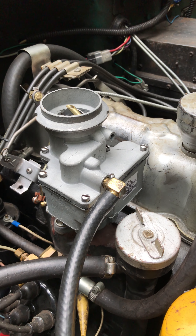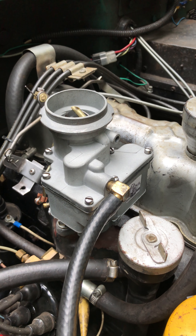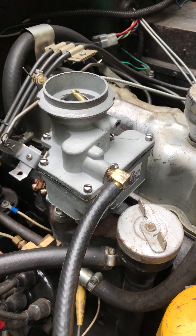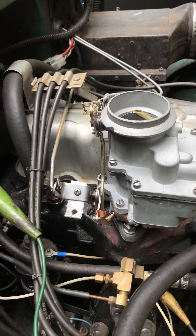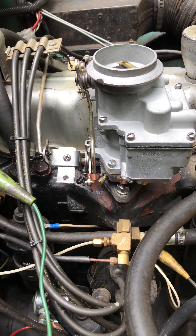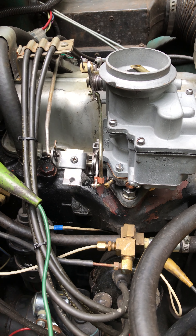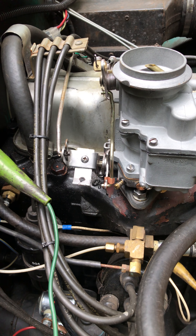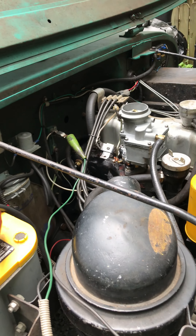Hey Richard, last but not least, here's the 938 SC that you sent me. The only problem I had with it, once I got it all cleaned up, was I found a hole in the bottom of the bowl, so I had to replace the bowl. You'll see that in the invoice.